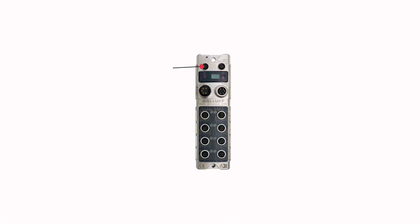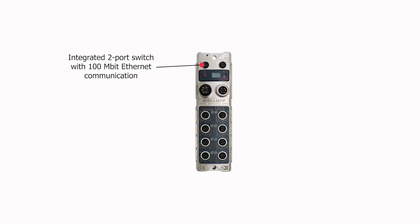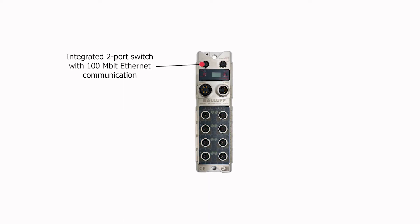With 100 megabit Ethernet, it delivers optimal performance in applications with low automation levels, where the gigabit speed of the CC-Link IE Field Master is not needed. The CC-Link IE Field Network Basic makes it easy to connect Ethernet devices.